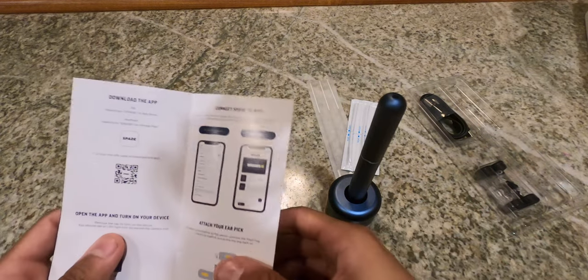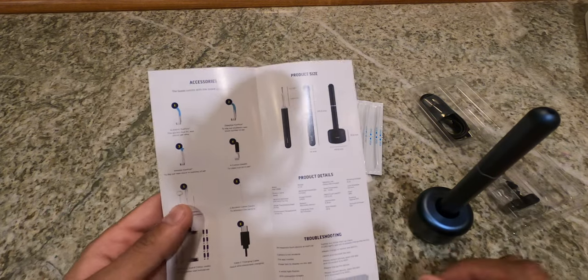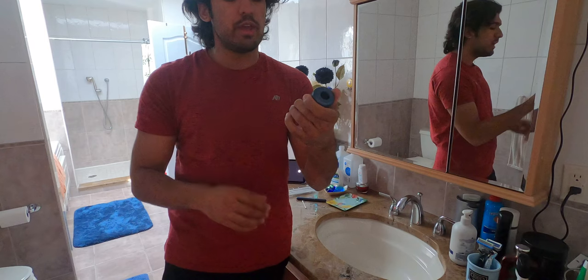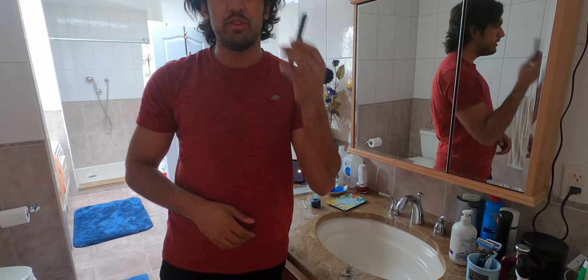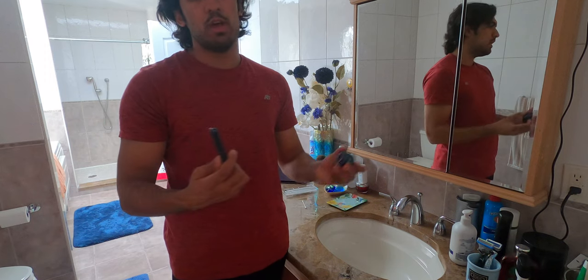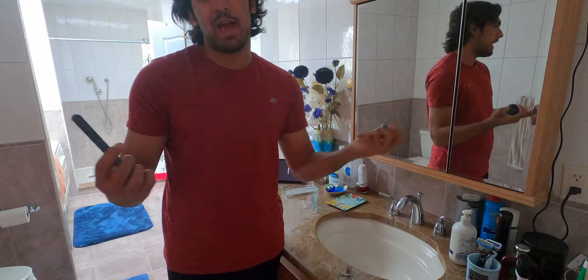The base itself is powered by USB Type-C, which is a positive. The build quality all around is very, very premium. The head magnetically attaches and detaches, and everything about this product screams premium — aluminum build, metal build. Inside the box, you also get a housing base which helps to charge the ear cleaner, and if you twist the cap open you reveal a panel of different ear cleaners you can use.